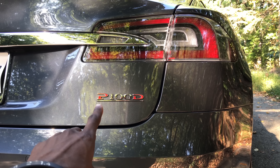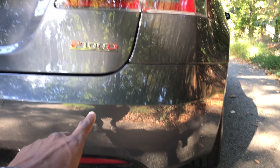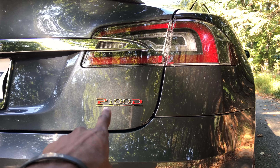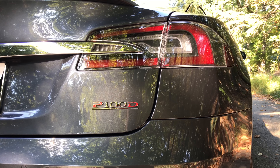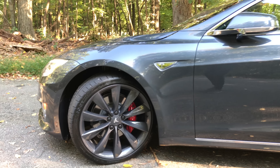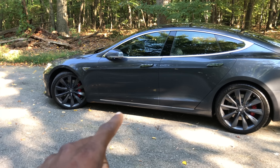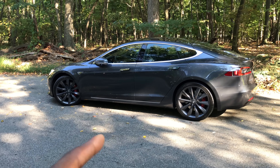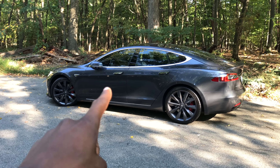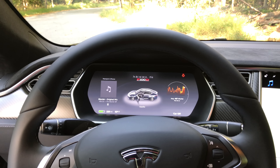The name P100D breaks down like this: P stands for Performance, 100 stands for the 100 kilowatt-hour battery pack in the bottom of the car, and D stands for Dual motors. The little underline actually signifies it's part of Ludicrous Mode. This thing goes from a dead stop to 60 miles an hour in exactly 2.5 seconds, which technically makes it the fastest production car on the planet right now — others like the Bugatti Veyron and Porsche 918 Spyder aren't really in production anymore. So if you're not in a Bugatti, you're getting beat off the line by this.